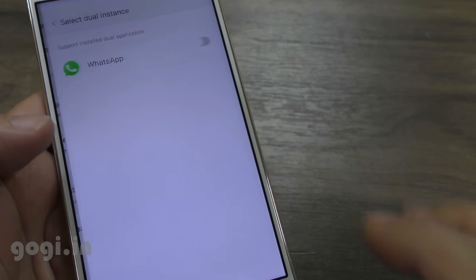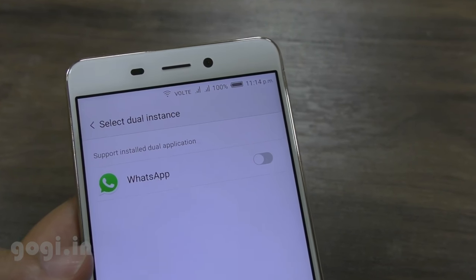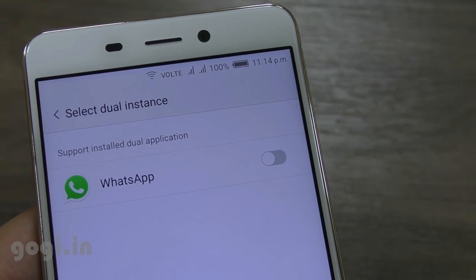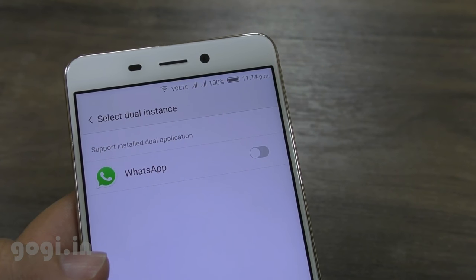Another unique thing is the dual instance feature. This will allow you to use, for example, two WhatsApp accounts and run those accounts on this single handset.